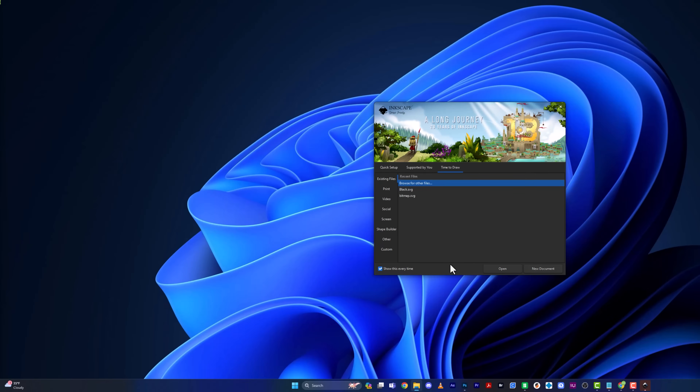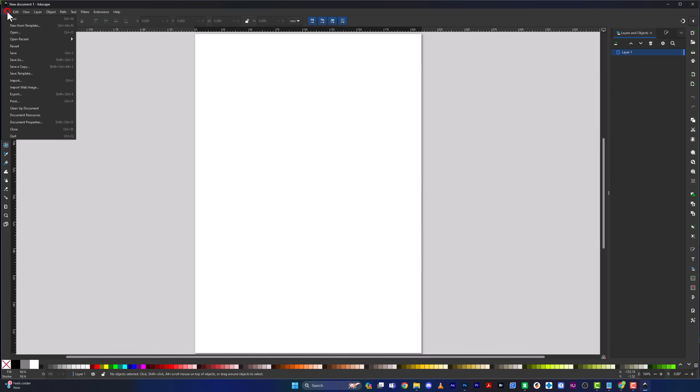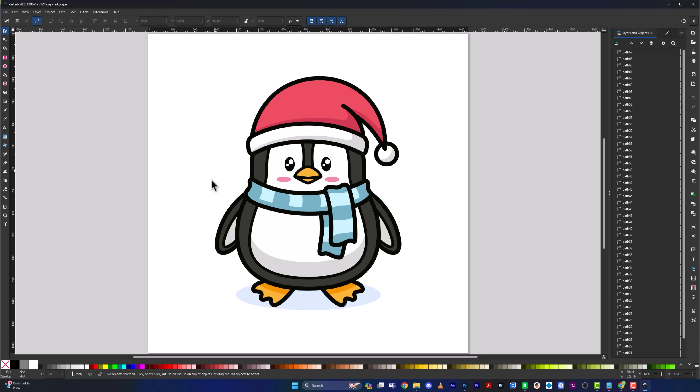When you open Inkscape, it will ask you to open or create a new document — we're going to create a new document. Go to File and open your downloaded SVG. Now, most people have a limit of four colors with their AMS, so if you see more colors in your image, you have to simplify it. In this case, we have a penguin with too many colors.